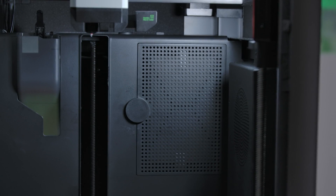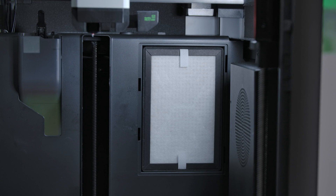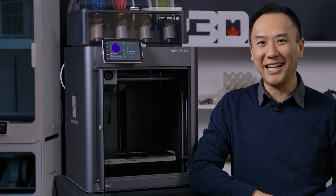The X1e has a leg up on its cousin because it has a much better filtering system. It starts off with a pre-filter, then a HEPA filter, and finally an activated carbon filter to filter out VOCs. And the best feature of all is its price. Extremely affordable with all the features that I mentioned, and it comes with the AMS. So make sure you pre-order today at shop3d.ca.